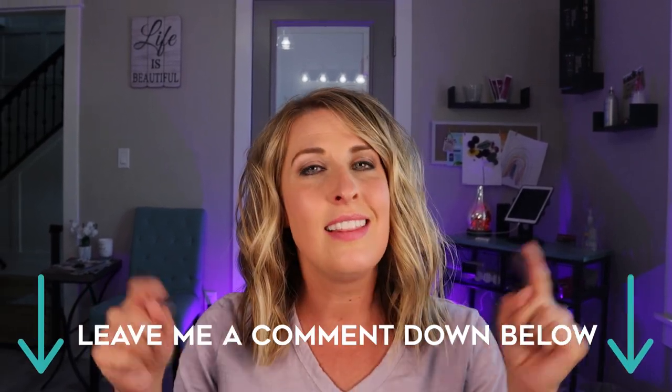I absolutely love it and I hope you guys do too. As always, if you have any questions about any of the things I just did to my hair, leave me a comment down below. Thank you guys so much for watching, and we will see you next time. Bye-bye.